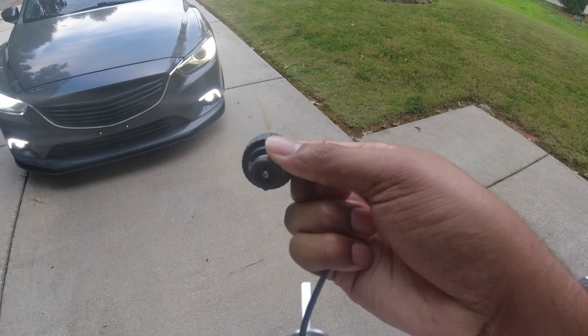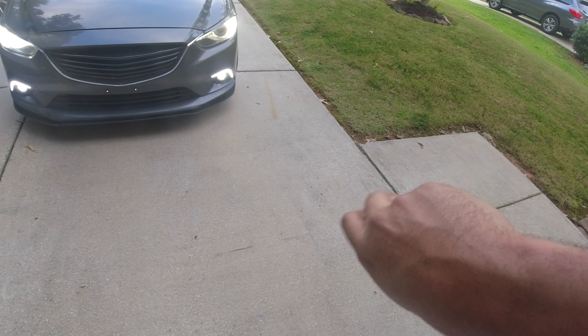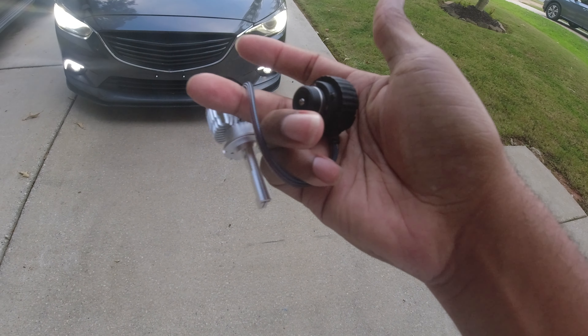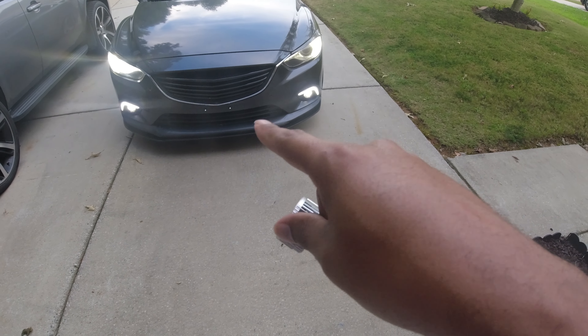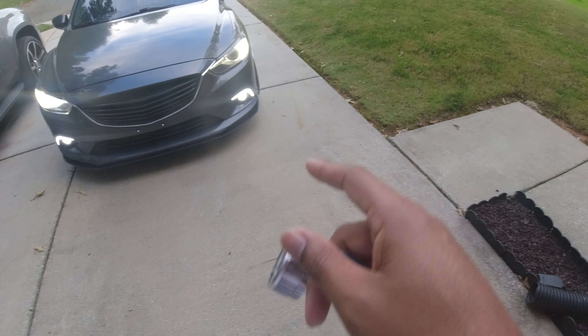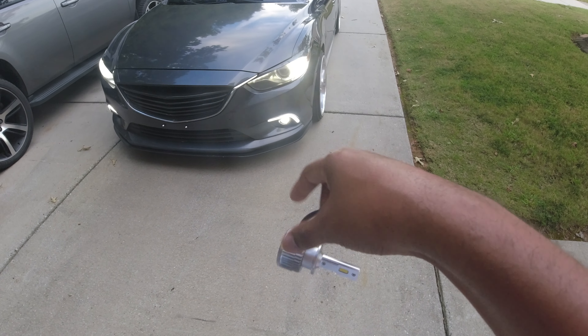This LED bulb basically plugs into the ballast — the 35-watt factory ballast — and then it turns on like an HID bulb. So you have one version that runs off the HID ballast, and then you have the regular 12-volt version that you can plug right into a standard car that has a halogen bulb.